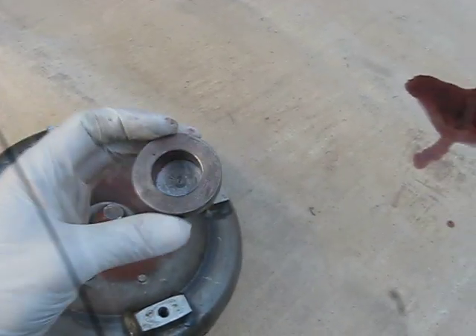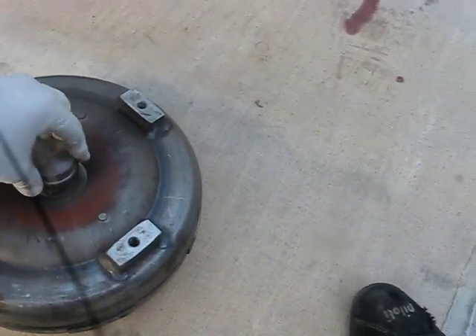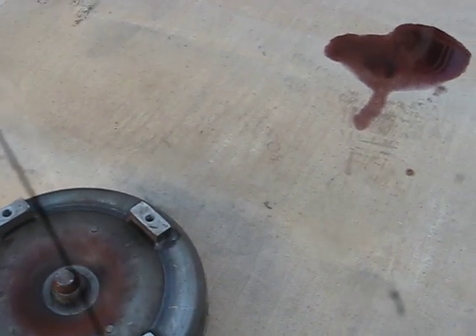So for that we made an adapter, which is this piece. This goes in here and the diameter of this adapter is exactly the same as the crank of the 6.2 diesel. This way your torque converter and the crank are going to be exactly balanced and you're not going to have a problem.